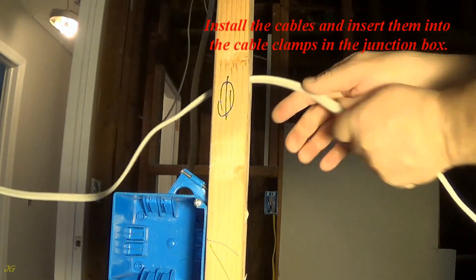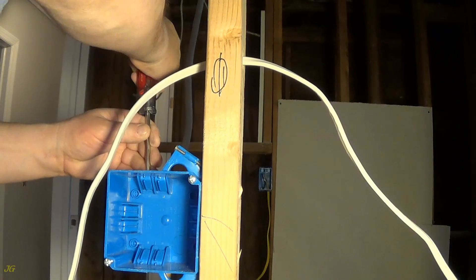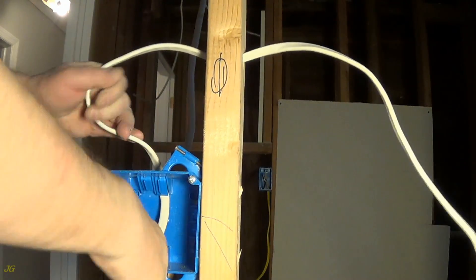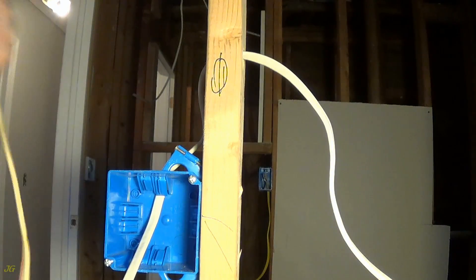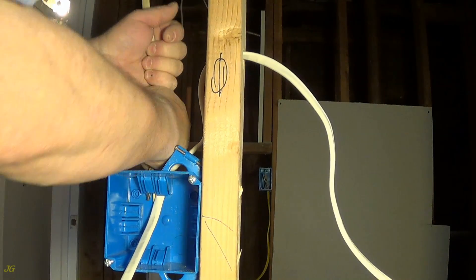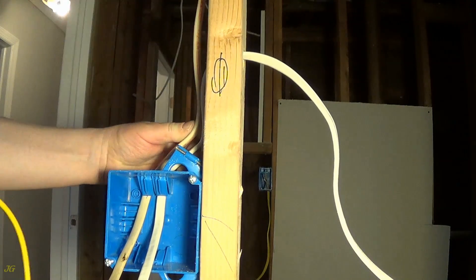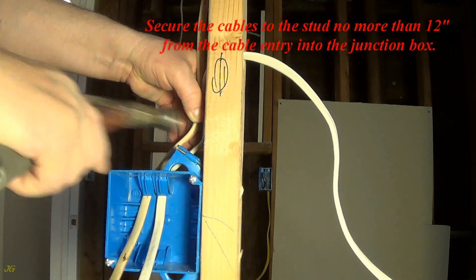Install the cables and insert them into the cable clamps in the junction box. Secure the cables to the stud no more than 12 inches from the cable clamp. Install the cable entry into the junction box.